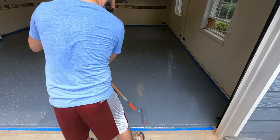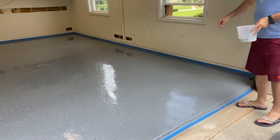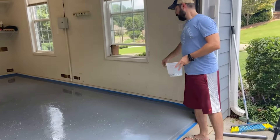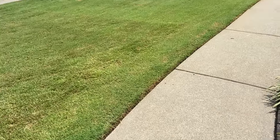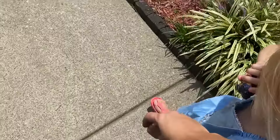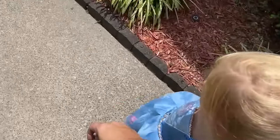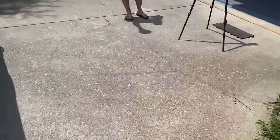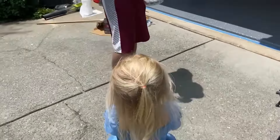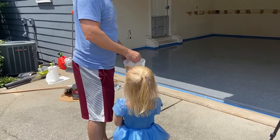And we did it! The two-and-a-half car garage kit covered our two car garage. We also invited our little one to help — she had been asking all day if she could throw the paint chips, so we definitely didn't want to forget that before it all dried.